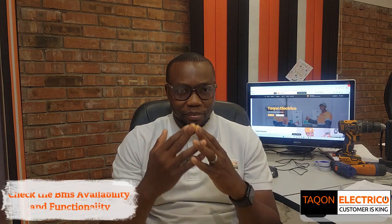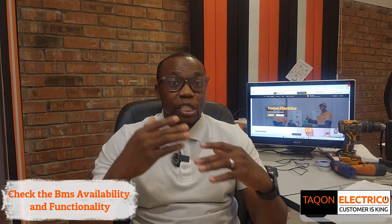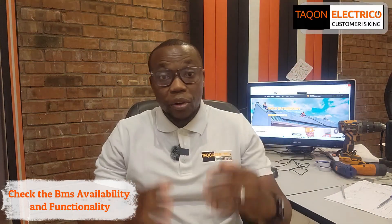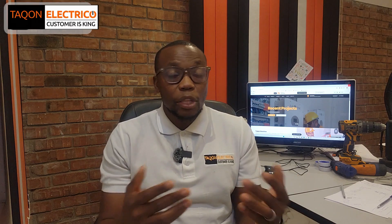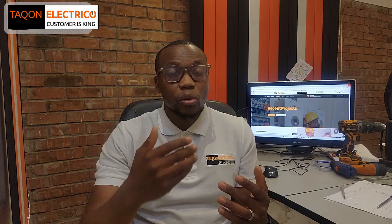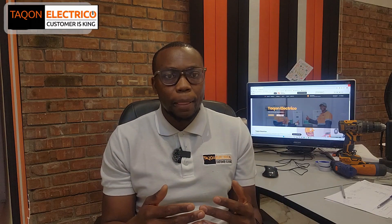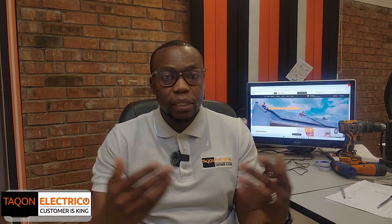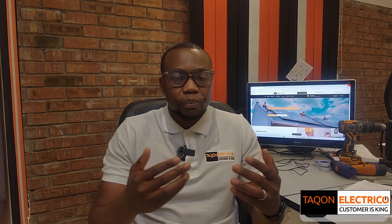The very first thing you need to check before buying a lithium battery is the BMS — the Battery Management System. Without it, your cells can overcharge, leading to battery swelling, overheating, or even fire. Over-discharge can also happen, leading to early loss of lifespan. Without a proper BMS, your cells can go unbalanced, where some cells weaken faster than others and the whole battery fails too soon.